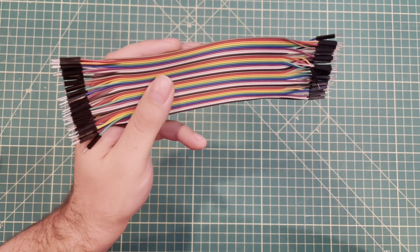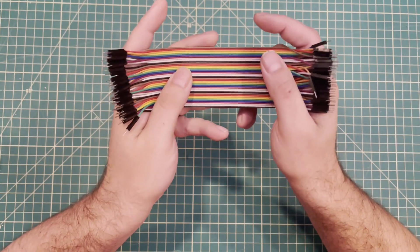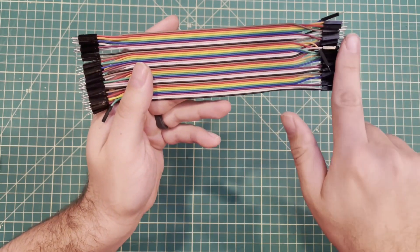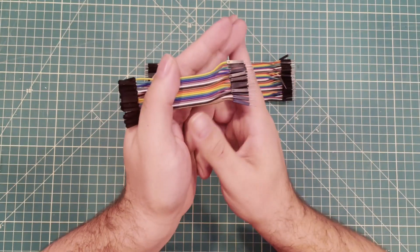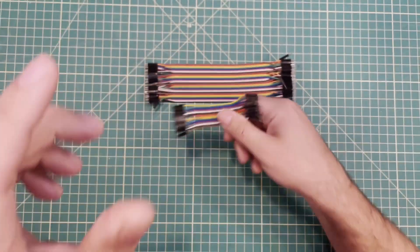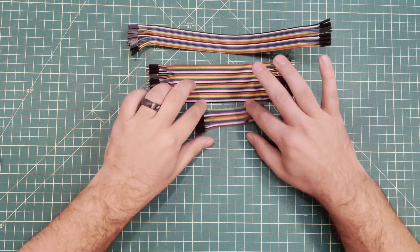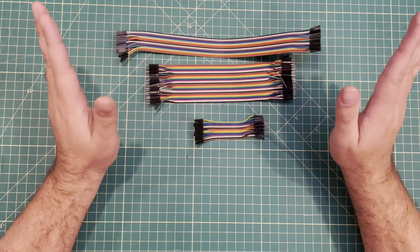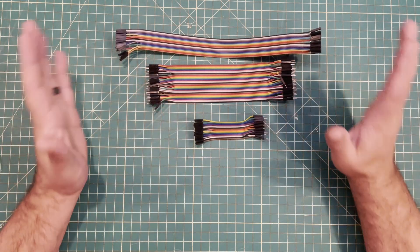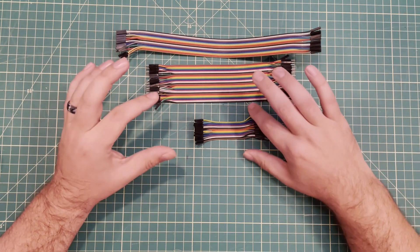Tip number one: there are nine different types of these wires standardly. The first one is male to male — you've got a pin on both sides. Then male to female — a pin on one side and a hole on the other. And finally female to female — hole and hole. These typically come in 30 centimeters, 20 centimeters, and 10 centimeters. If you can afford it, I encourage you to get all nine types because they do come in handy.